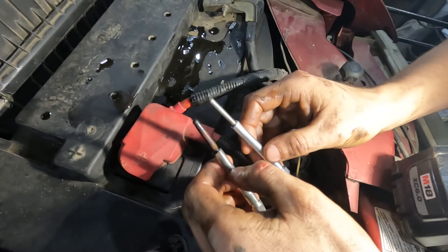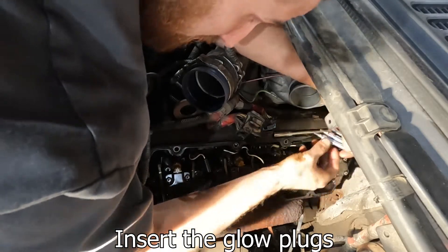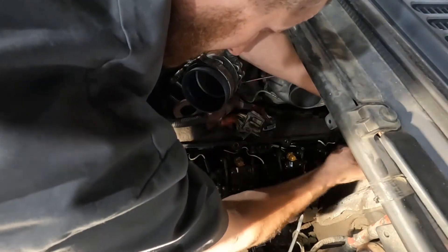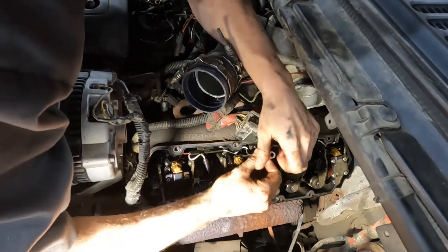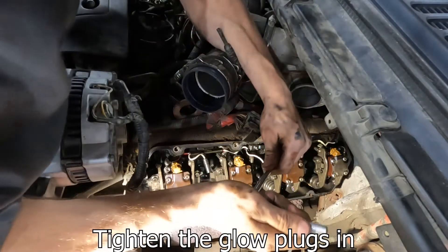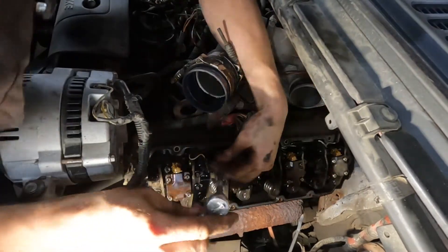Look how disfigured that tip is — all consumed. I have a quarter-inch ratchet here; it's just tight enough, not too tight.